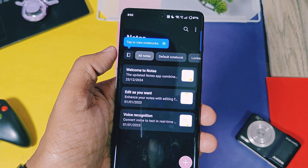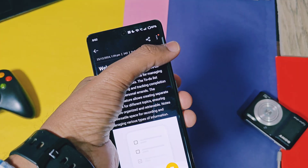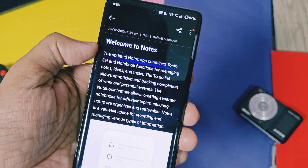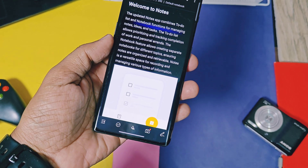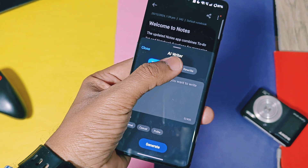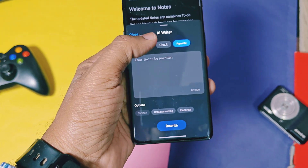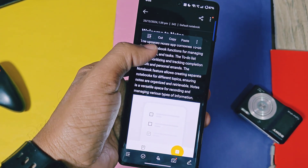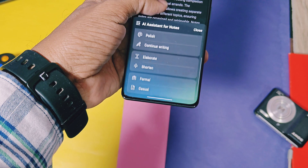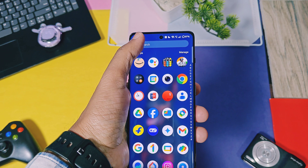Next is the OnePlus Notes application. The old AI Note Assistant was already available in the v300 update, but now we have a new AI Write feature, which helps you generate notes as per your commands. You can rewrite notes in formal, casual, or polite formats, check spelling and grammatical mistakes and correct them, and elaborate or shorten notes with the rewrite feature. When you copy any text in Notes, you'll get AI assistance shortcuts in the copy-paste menu. This feature also works in some other applications — check the OxygenOS 15 AI features video linked in the description.